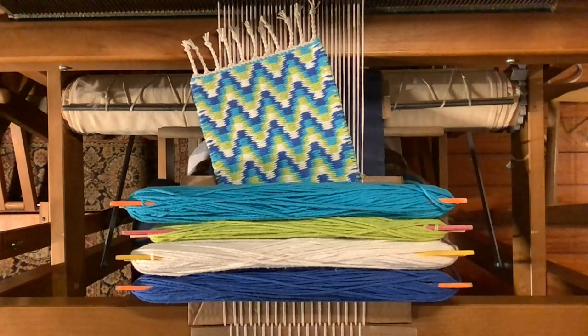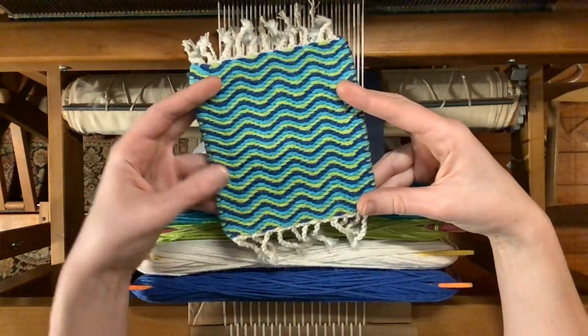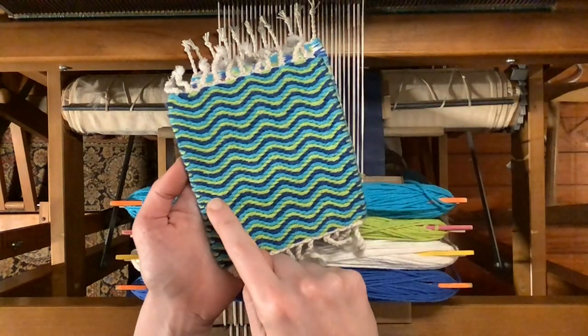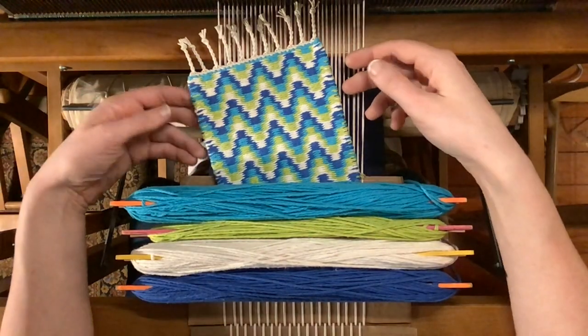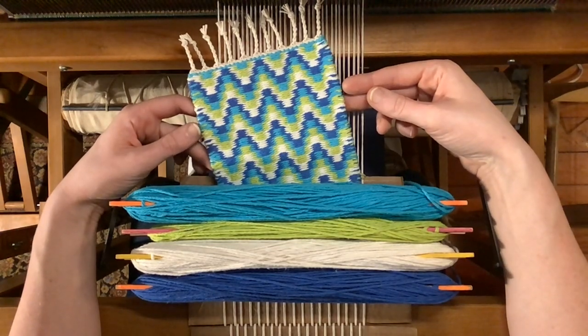Hello everyone! Welcome back to Wild Ginger Hand Weaving where I make weaving tutorials and how-to videos. Check out my last pattern tutorial where I showed what happens when you rotate through three colors on a four shaft loom — you get an automatic wave pattern. In today's video I'm going to show you what happens when you add a fourth color into the mix, and something quite different ends up happening.